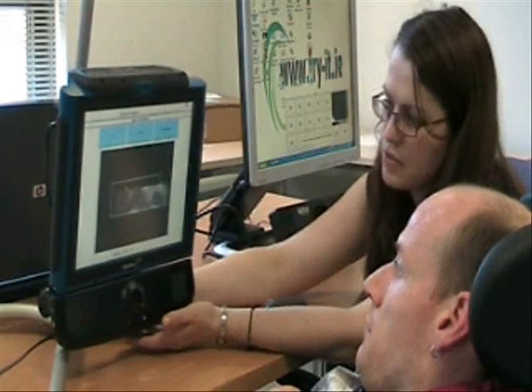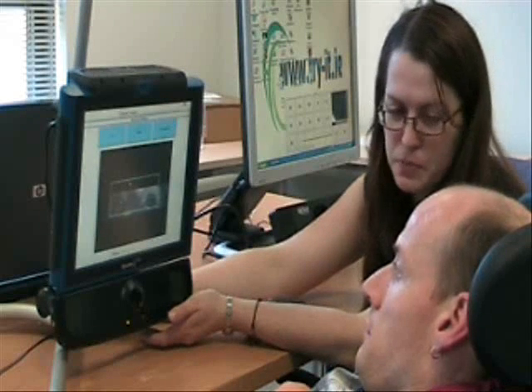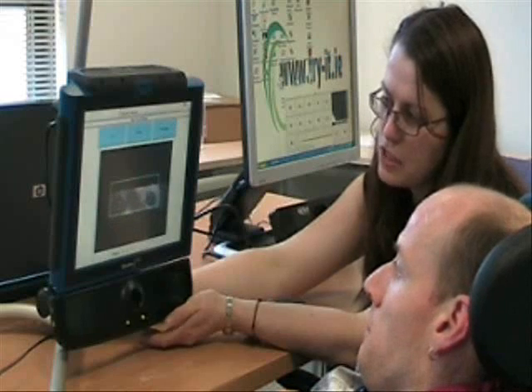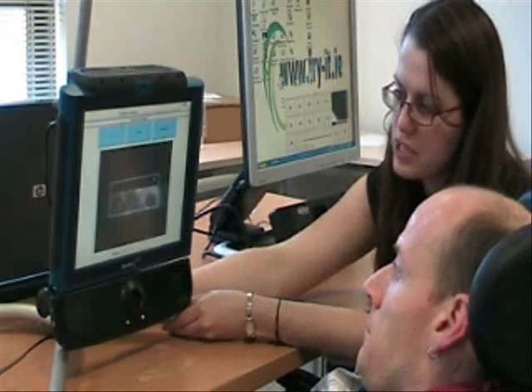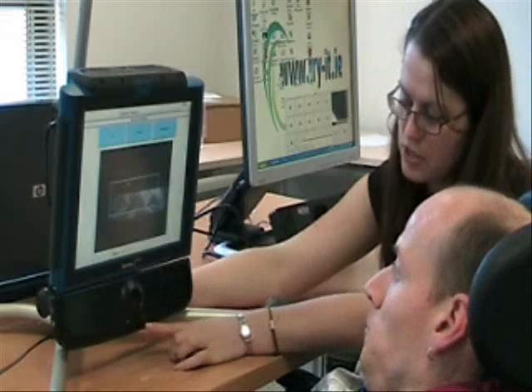Okay James, so the first thing we're going to do is try and get calibration. So you can see there on the screen, you have both your eyes within the blue box there, which is the area that's been focused on. And you can see just little green crosses over both your eyes, so the moment is actually picking up both your eyes. And you can see that here at the bottom of the screen as well, with these two flashing lights.